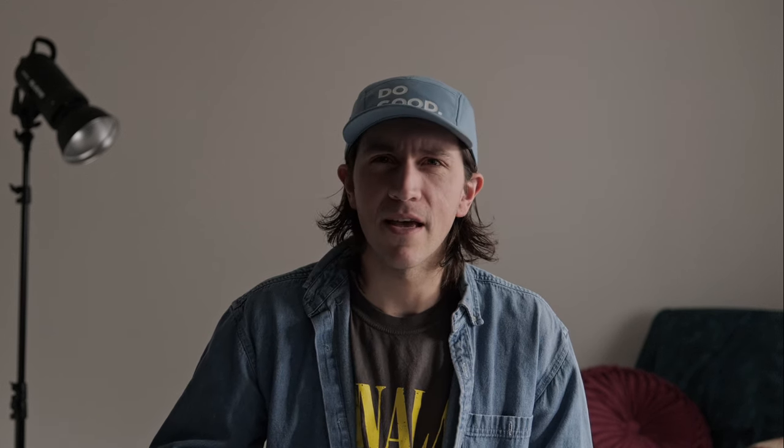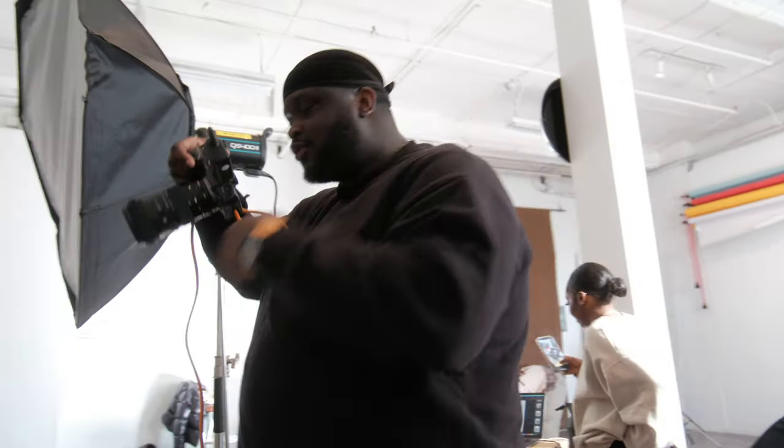Let's get... I don't know what my catchphrase is yet. Hey y'all, my name's Chris Tellez. I'm a photographer and videographer based out of Ontario, Canada. I split my work pretty 50-50 between photography and videography, and a lot of times I find that I'm in situations where I really just don't have any control over the light.